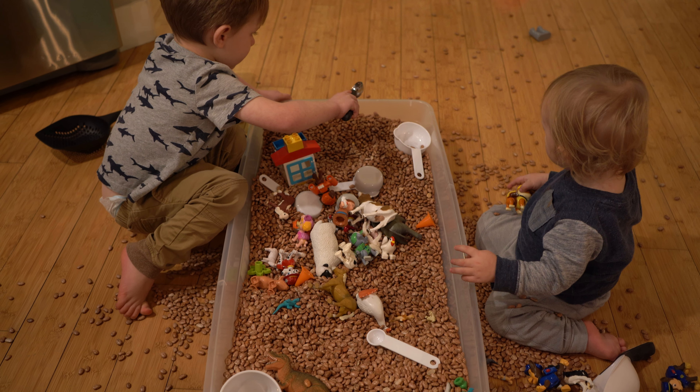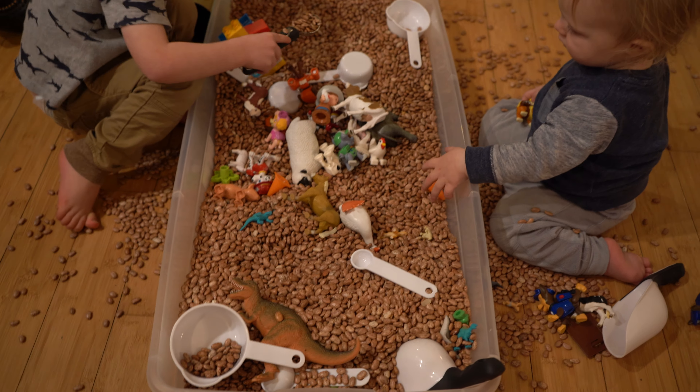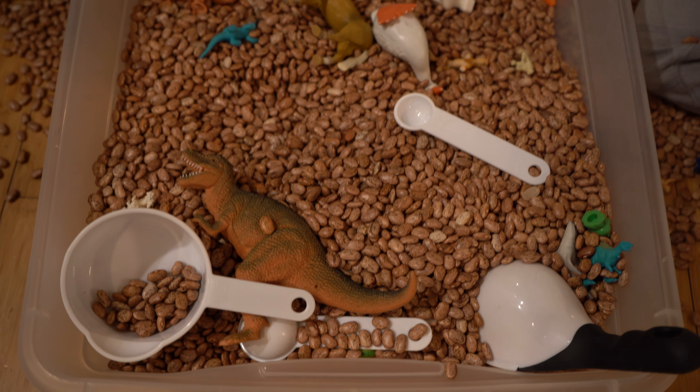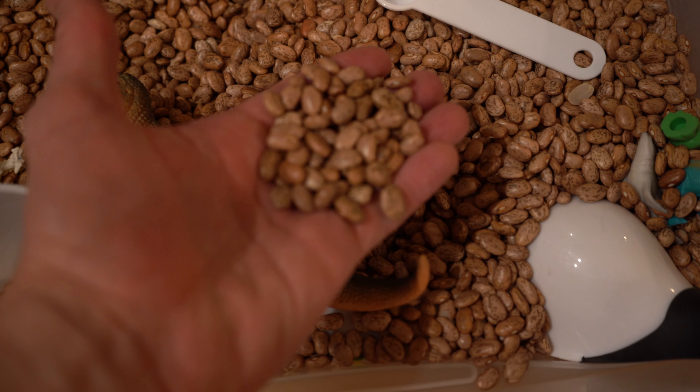Alright, I'm here with the boys and we're playing with this sensory kit that my wife put together. It's just something you can do — the kids love it, and we've used it a lot of times. It's basically made out of these beans that you just buy at the grocery store. They're super inexpensive.